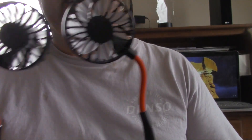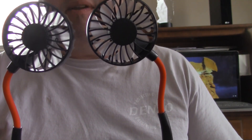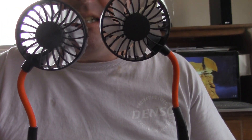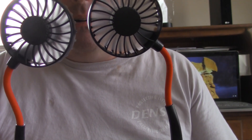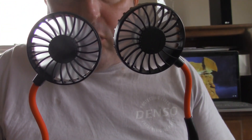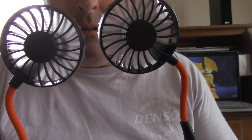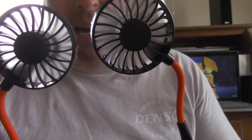Here's the fan in operation. How we're supposed to do this is hold this switch for three seconds — and it's on low. Press the switch again to increase the speed, and press it a third time to increase the speed even more.